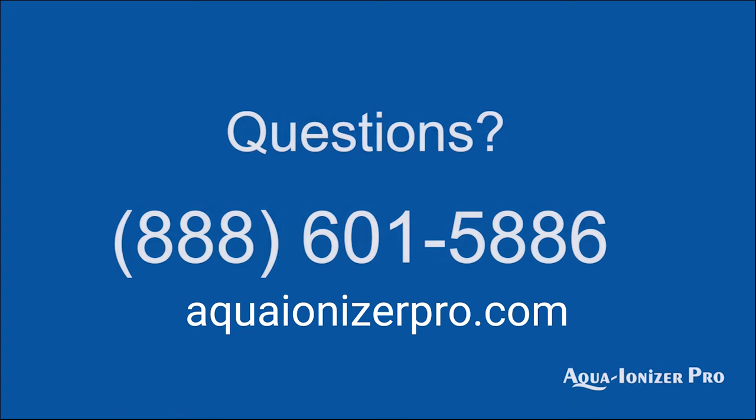If you've got any more questions or would like to learn more, please give us a call and we'd love to talk to you about your water. Thank you and enjoy your day.